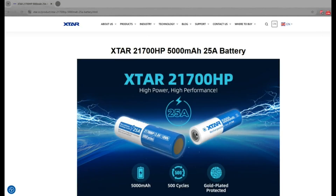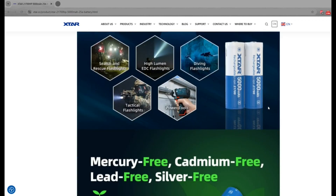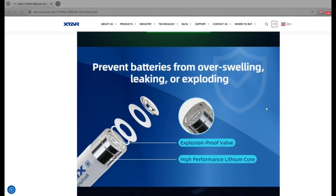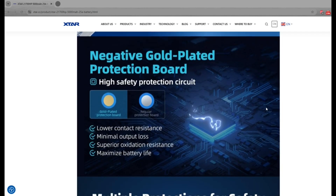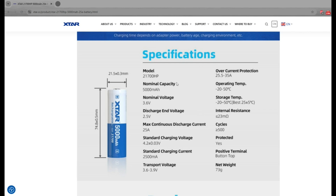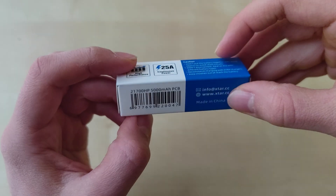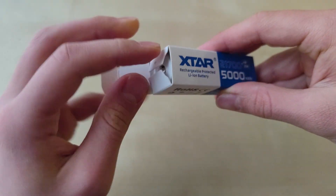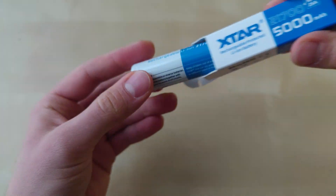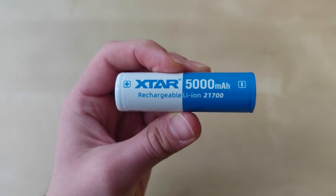Hello YouTube, flashlight enthusiast here. Sometimes aside from flashlights I tend to test batteries. This time I got brand new from Xtar the new 5000mAh 21700 cells with 25 amps discharge current. They come in this nice attractive cardboard box, and inside there is just a plain battery with similar coloring. They are rechargeable 21700 batteries.